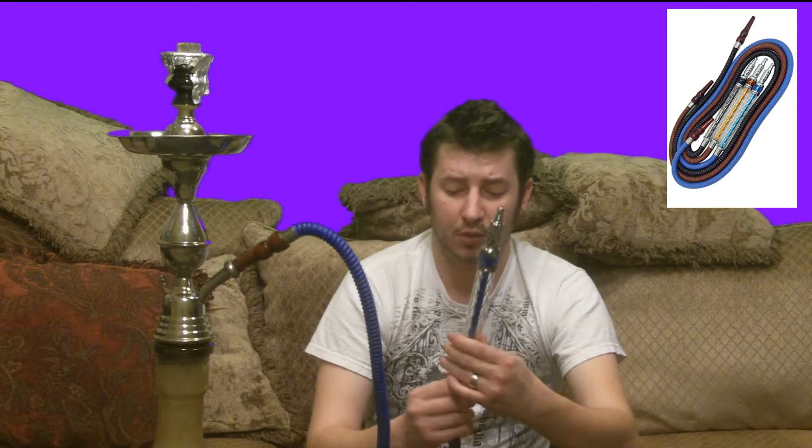It's just a really good hose. I really like the big hoses on the big hookahs. Usually I use a smaller hose for my reviews, but today I'm going to be using this big hose. I'm going to shoot a couple of reviews with it and I think it's going to be a really good hose to use for a review.